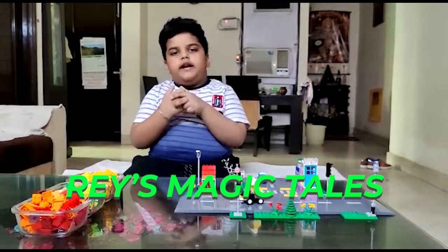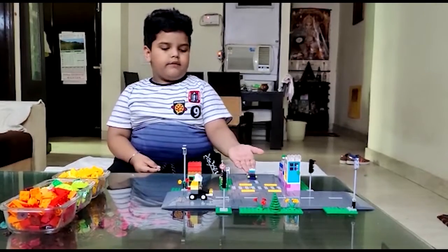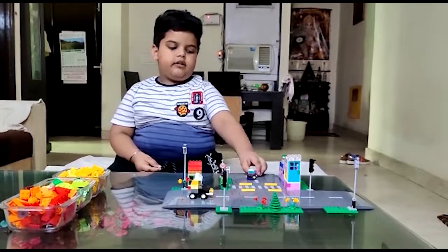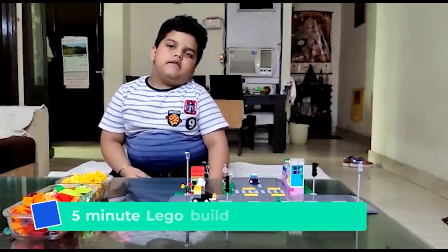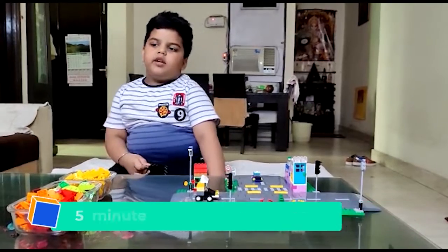Hello friends, welcome to Ray's Magic Tales. How is it looking, friend? My Lego city. Now I will teach you 5 minutes Lego making.